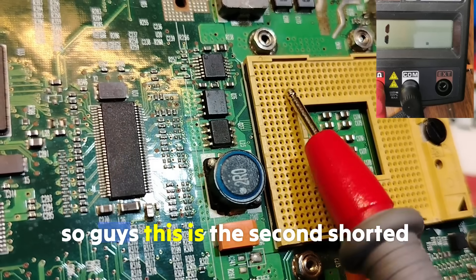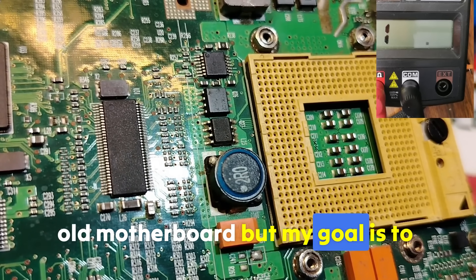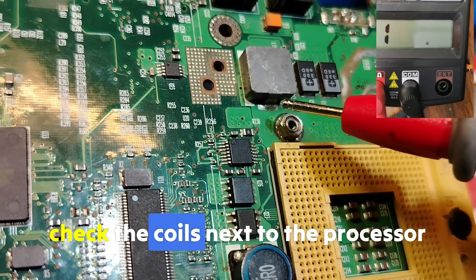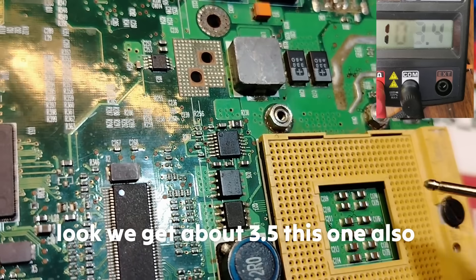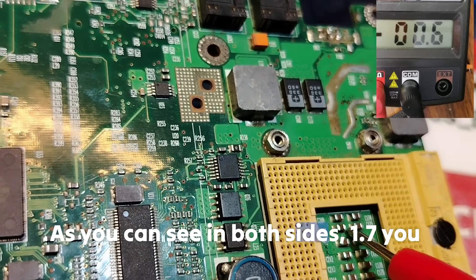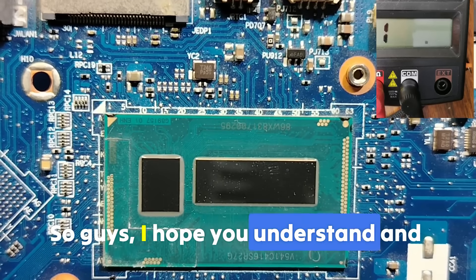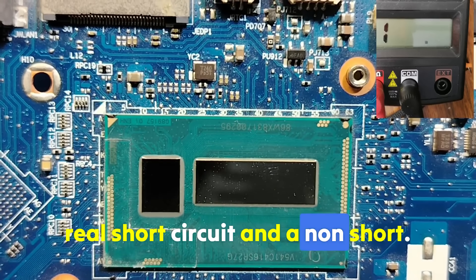Let's see another board. This is the second shorted motherboard — please don't worry, this is an old motherboard, but my goal is to make you understand 100%. The processor is already removed. If we check the coils next to the processor socket — we get about 3.5. This one also: 3.5. If we check the capacitors on both sides — 1.7 on both sides. It means shorted circuits. I hope you can now differentiate between a real short circuit and a non-short.